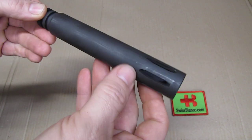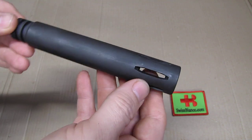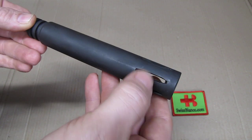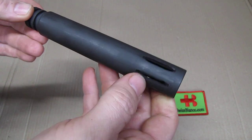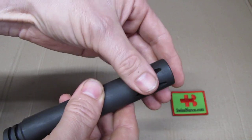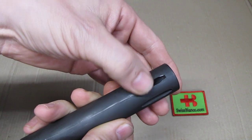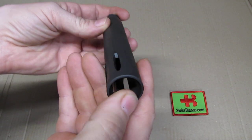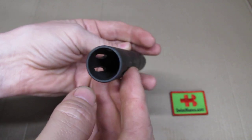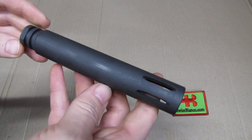I just took it out of the packaging and haven't shot it yet. We can see a bit of finish wear here and there. The edges of the slot cuts are relatively sharp — if you run your hand over it, it won't cut you but you can feel the edge. It has not been stonewashed or deburred. The edge inside the hollow tube is also relatively sharp.